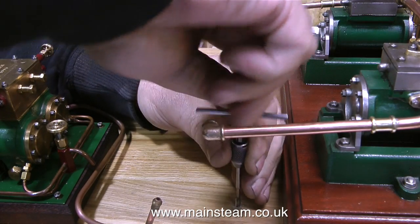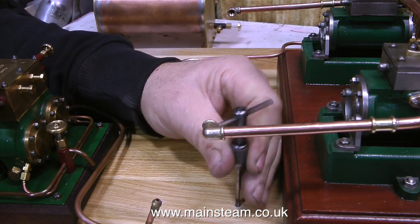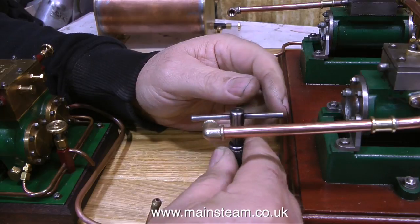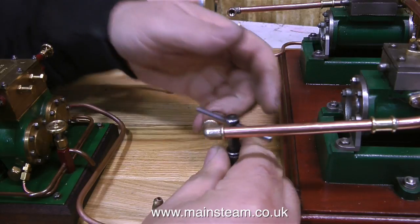Bending copper pipe on the fly, so to speak, is something I do all the time. I'm quite lucky in that I can sort of see where the pipes need to be bent. If you're having trouble bending the copper pipe and doing it properly, there is an alternative.